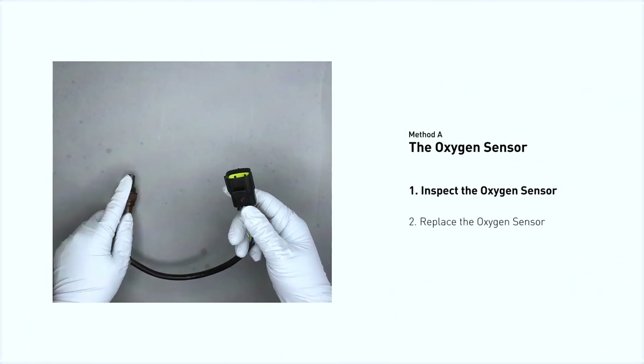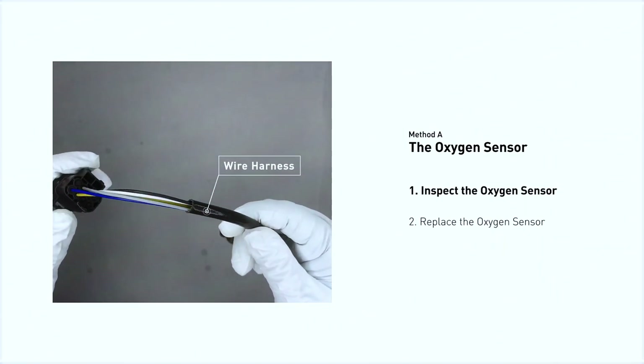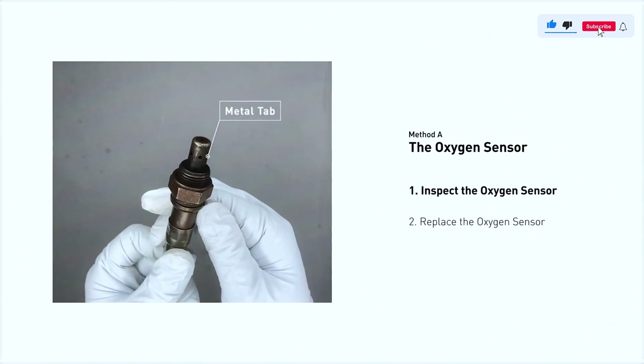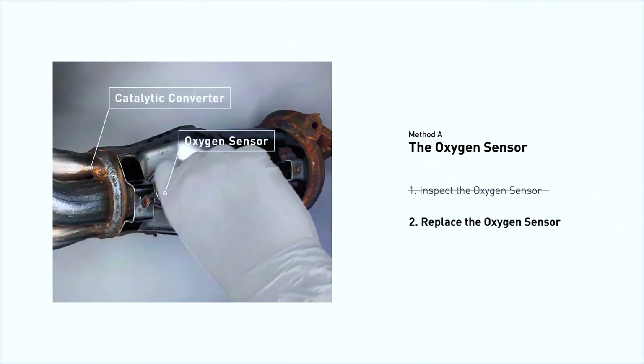Visually check the oxygen sensor's electrical connections, wire harness, and metal tabs for any damage.